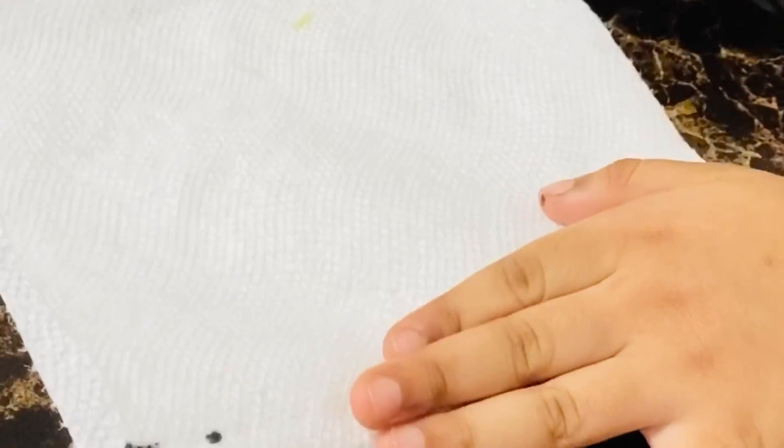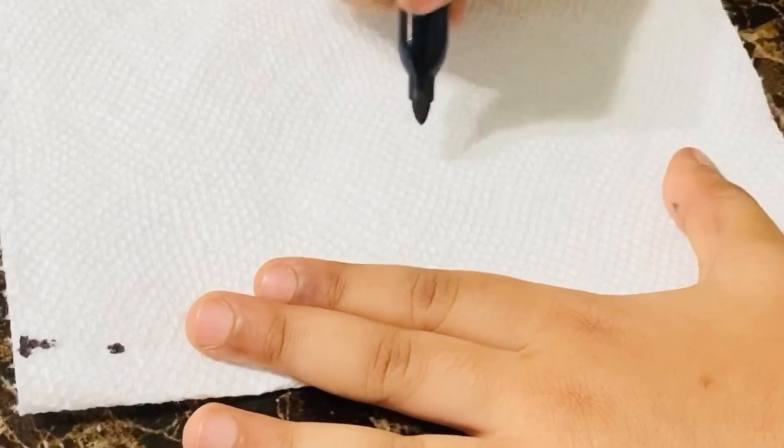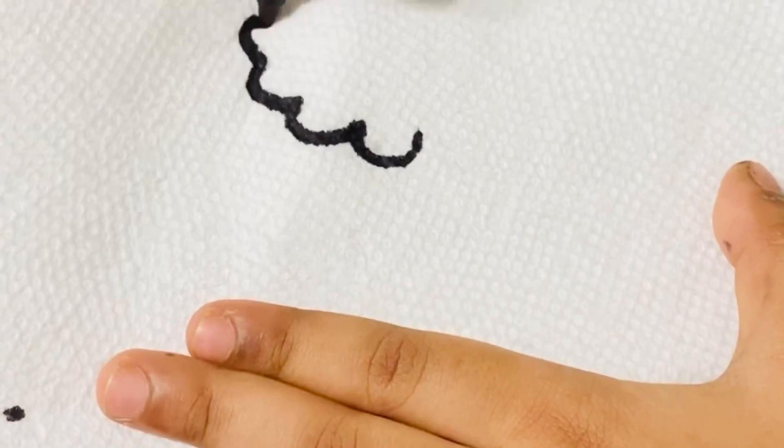Hold a napkin and fold it in half. On the top half of your napkin sheet, you are going to use a sharpie and draw a picture outline.